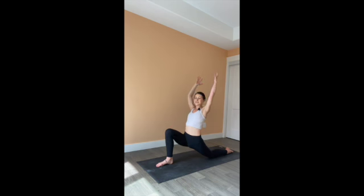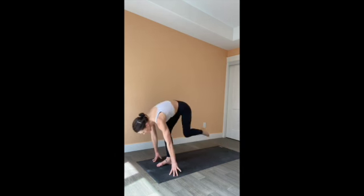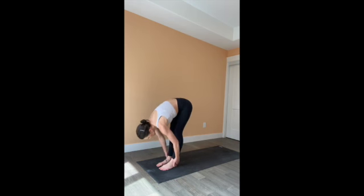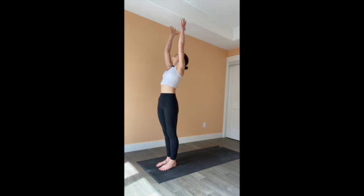Beautiful. Continue to press through both feet. Exhale, plant the hands framing the right foot, tuck the back toe, lift the back knee. Step the left foot up to meet the right and fold over the legs. Inhale, bring your palms all the way overhead, come to standing. And exhale, release them by your side.